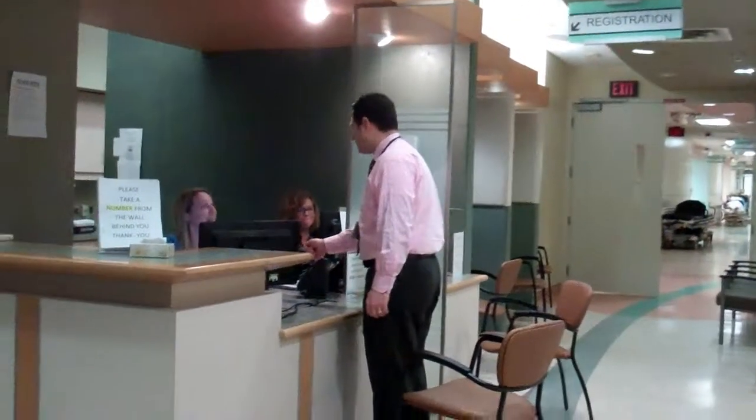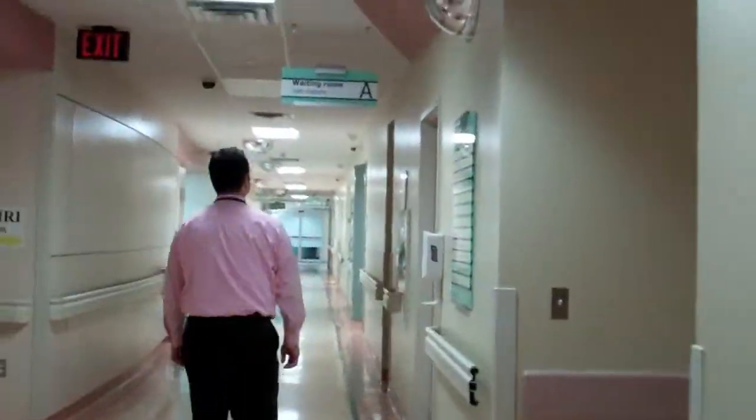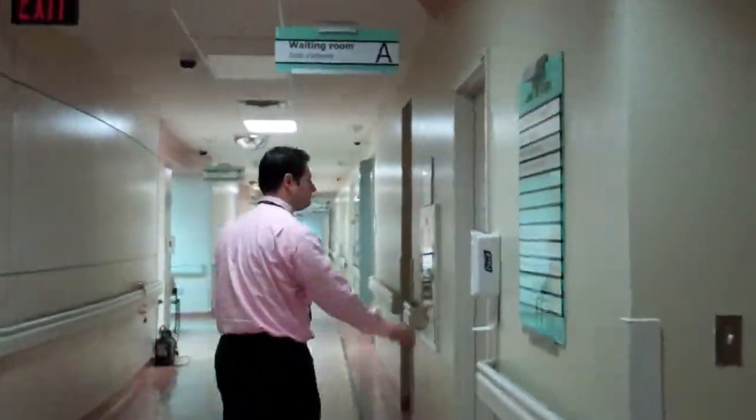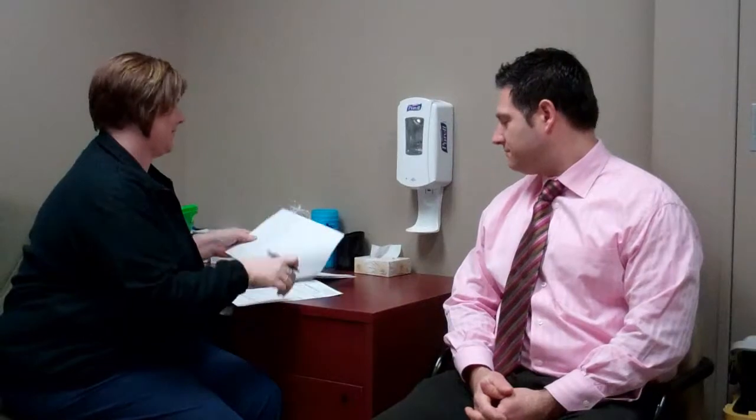When our patients arrive, they are usually greeted by our secretary who will take all of their information and check their health card. The paperwork is then brought to one of the technologists, who will come out and go through a screening form that the patient has already gone through twice — once by their doctor, and a second time by our secretaries over the phone.